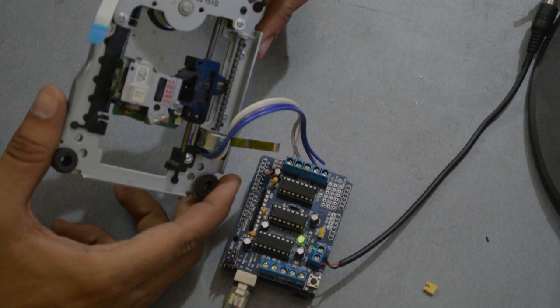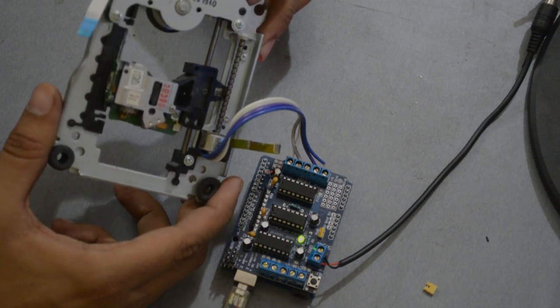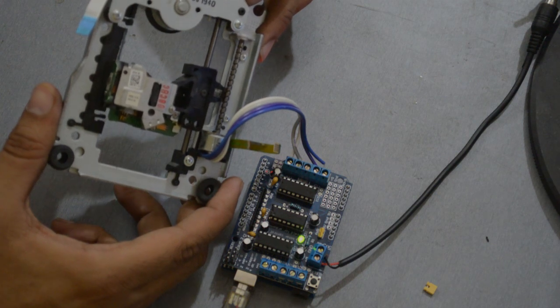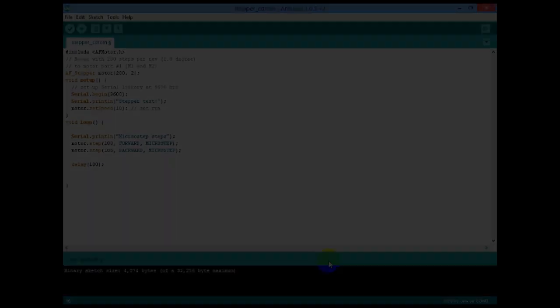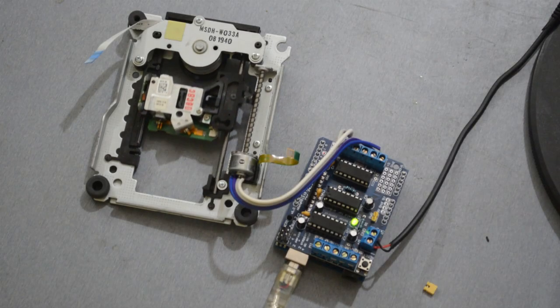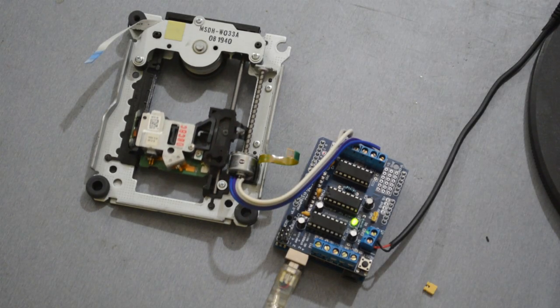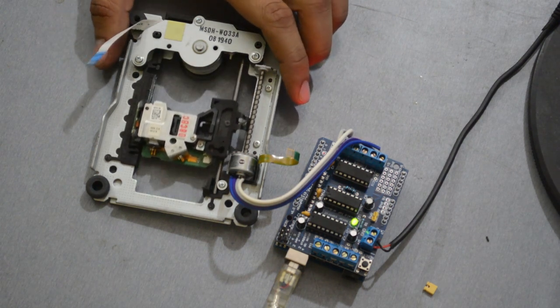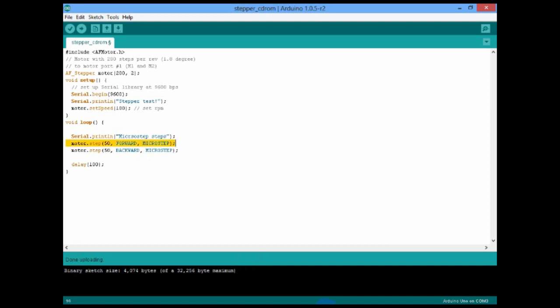It can take the load of the lens mechanism. To increase the speed of the motor, we have to change the parameter number of the setSpeed function. Set the RPM to 50 in the setSpeed function and upload the code on Arduino. Let me change the step sequence of the stepper motor.